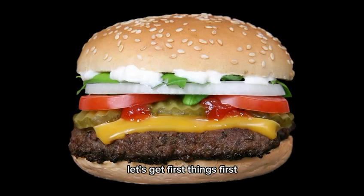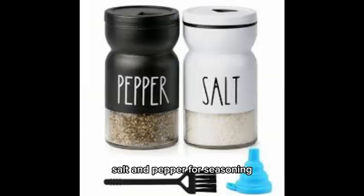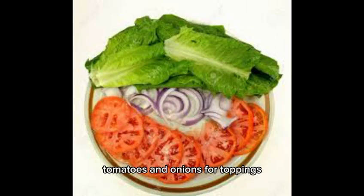Let's gather our ingredients. You'll need ground beef — 80% lean, 20% fat — for the juiciest burgers, salt and pepper for seasoning, hamburger buns, your favorite cheese slices, fresh lettuce, tomatoes, and onions for toppings.